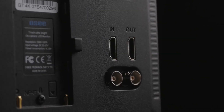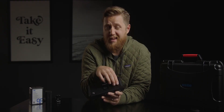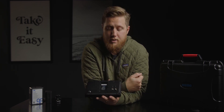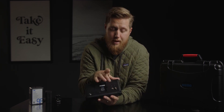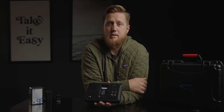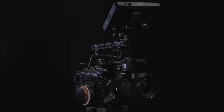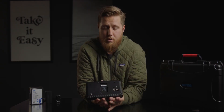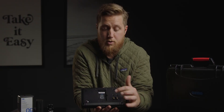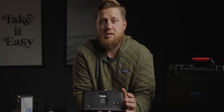Next up are the input and output options. This has SDI and HDMI. Most of my cameras have SDI and I prefer it because it's a more professional and secure connection. However, you also have HDMI in and out, so you can use it with cameras like the Blackmagic Pocket Cinema cameras that only have HDMI. It's also nice that it has HDMI and SDI out so you can send a signal out from this monitor. Just note you cannot cross convert between the two — SDI in means SDI out, and vice versa.